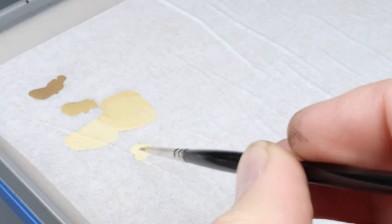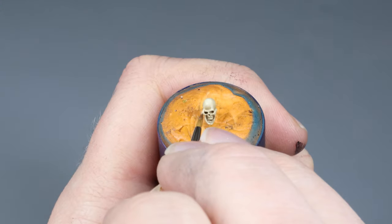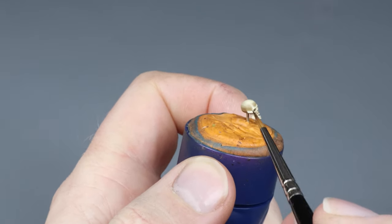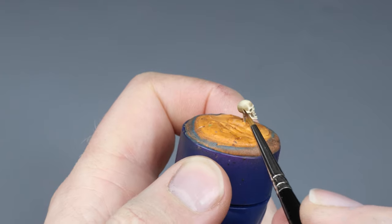Keeping with the same practice, we apply a layer of pure Screaming Skull. You should now be able to see some really nice transitions right there on the side of the cranium.